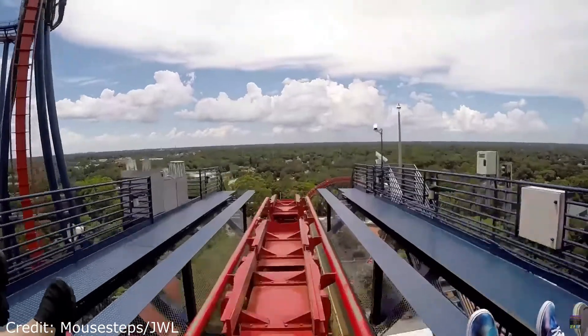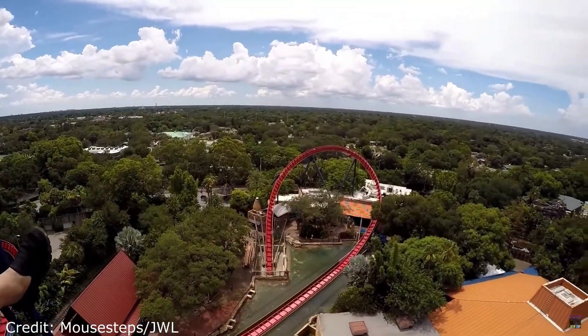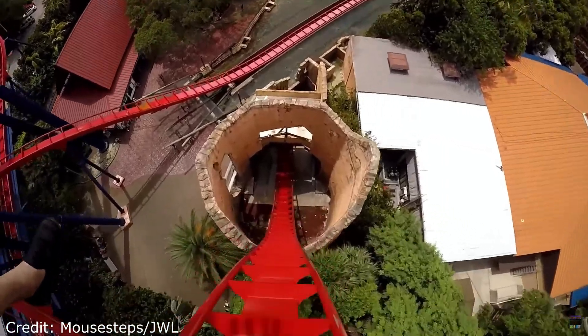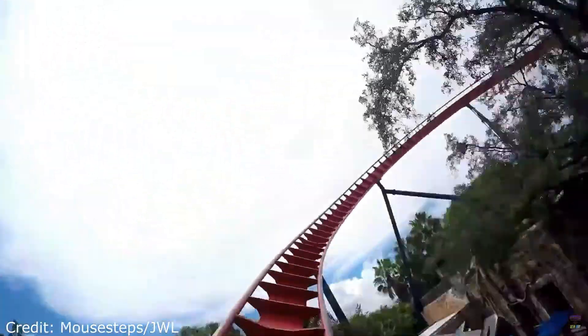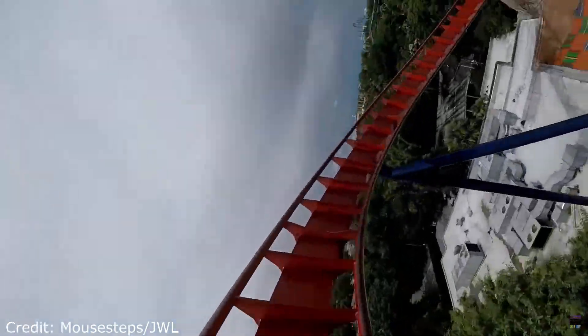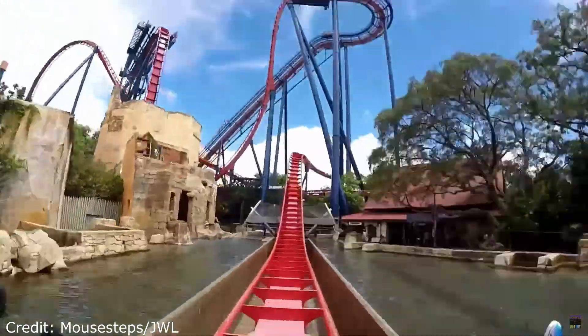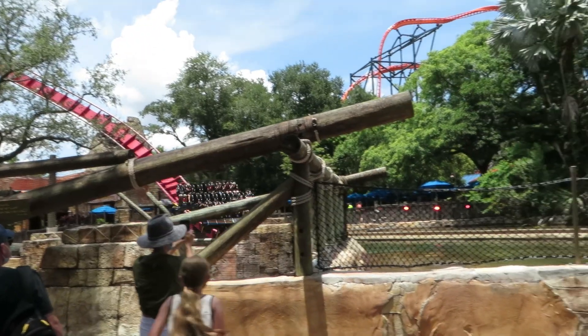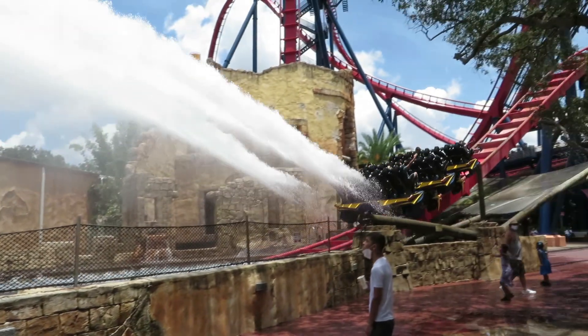You then fly through a helix that sends you to the mid-course brake run, standing at 138 feet tall. The brake takes you all the way to the edge and acts as a second dive. On both dives, I got some good airtime in the back, while in the front row you get more hangtime. This time you dive into a tunnel under a pool of water. Coming out of the tunnel, you circle around and hit a splashdown, accomplished with little fins on the back of the train that dive into the water, create a wave that sprays onto the paths, and also slow down the train.